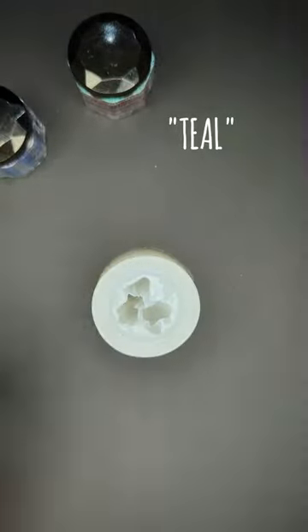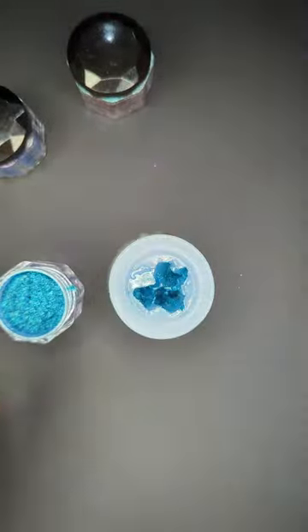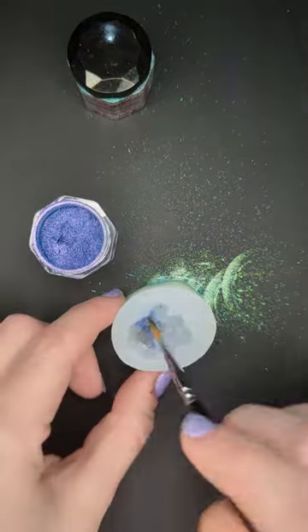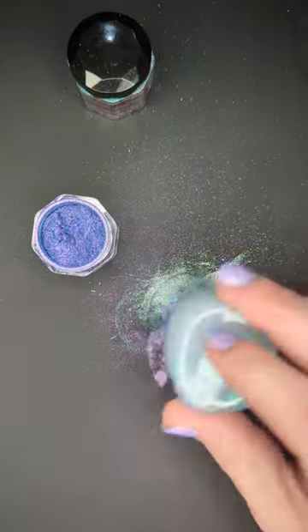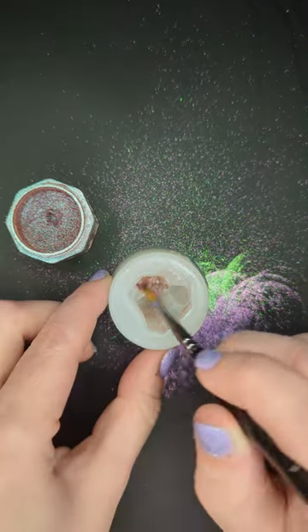Today, I'm making resin crystals with these really cool color-shifting chameleon powders from Let's Resin. I'm using a really small brush to try and get as much of this powder in all the little crevices as I can, and then I tap it out to make sure the extra doesn't pull at the tips of the crystals. I've never tried this with these molds, so I'm not quite sure how they'll turn out, but I guess we'll find out together.